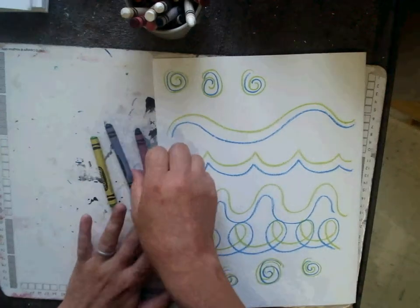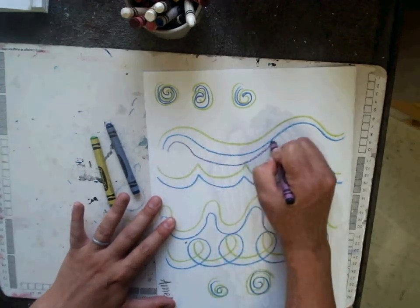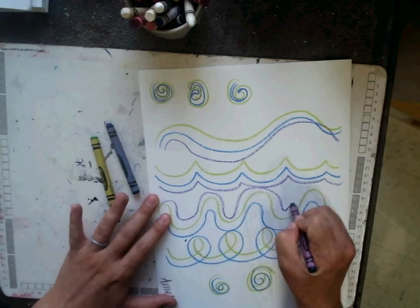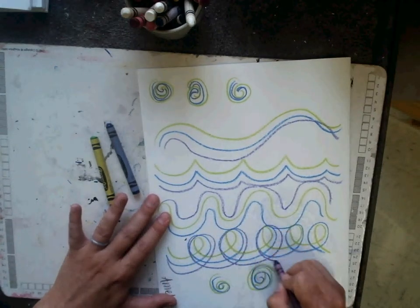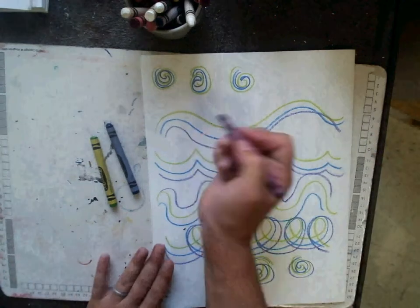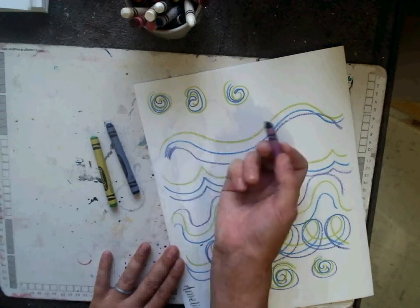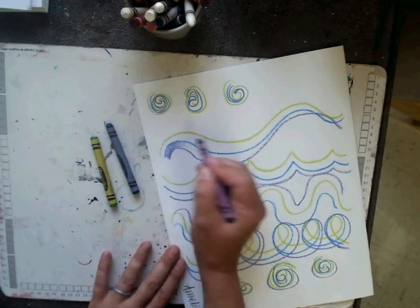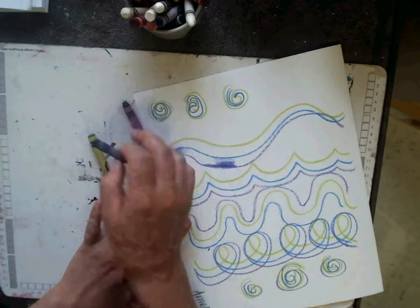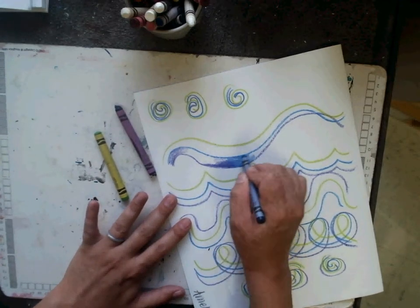Now I move on to my last cool color: purple. Once I am done, I want to see what you can create out of these lines. Do you see something that sparks your imagination? Can you add color using the side of the crayon? Can you do different values — doing light, medium, or dark? Can you blend colors together or overlap them, creating new colors?